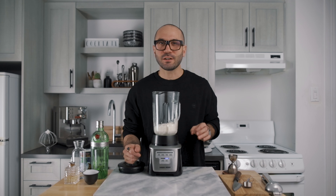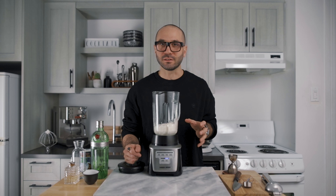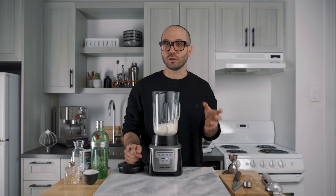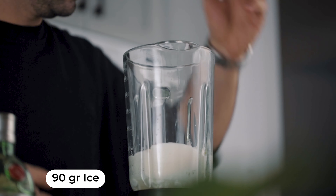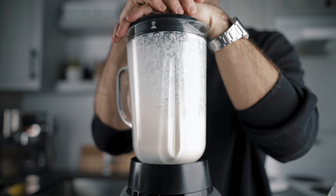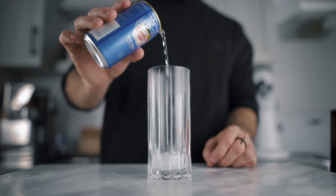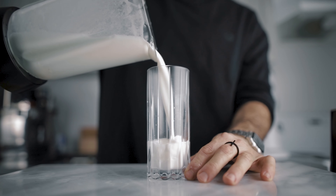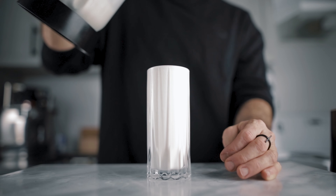Now we're going to add 90 grams of ice. Because we're blending this cocktail, all the ice will melt — so we don't want too little or too much dilution, and 90 grams is the sweet spot. Then blend it for 2 minutes. In a chilled Collins glass, add 1 ounce of cold soda water and pour the cocktail until it reaches the edge of the glass. Now we have to let it sit for a few minutes in order for the foam to separate from the cocktail.